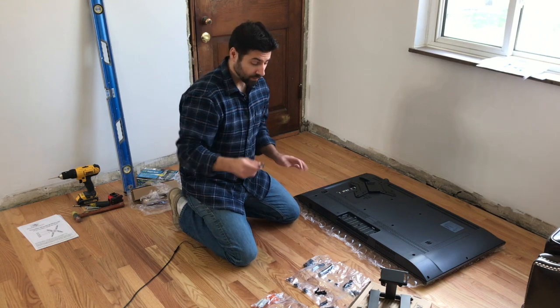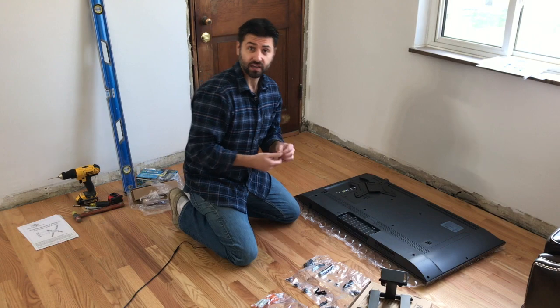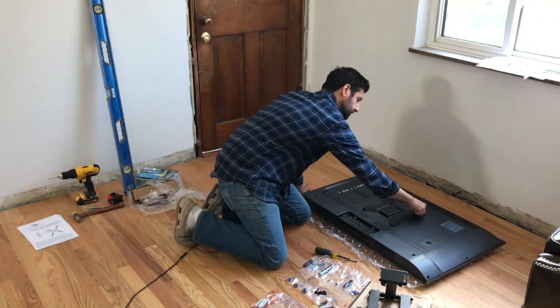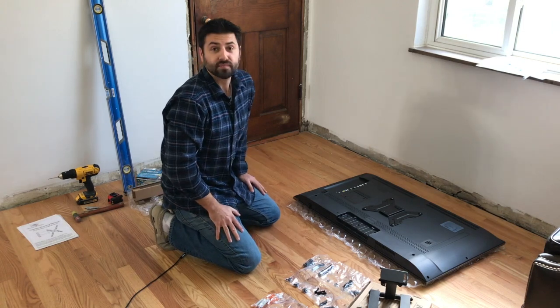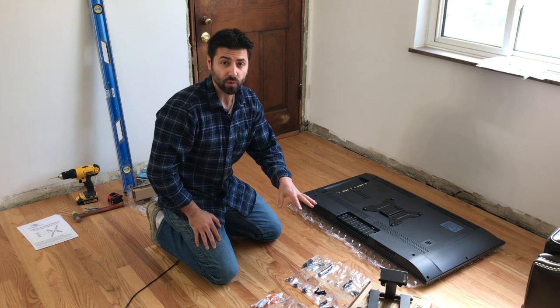I found the proper screws. I'm going to put the rest to the side and grab my Phillips head to screw the plate onto the back of the television. Now that the plate is secure on the back of the television, we can start measuring out the wall so we can put the mount on the wall itself.